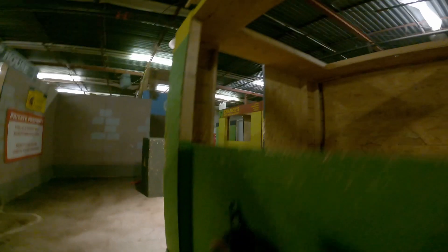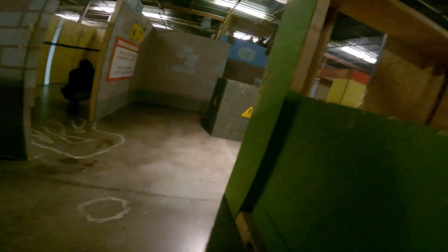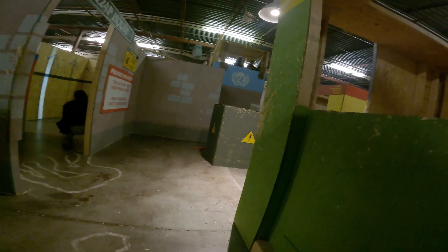You guys know I play with high cappas quite a bit. It's definitely not my primary weapon per se, but I do like to play with them quite a bit, especially indoors. I ran this at Siege Airsoft yesterday and had a great time with it.